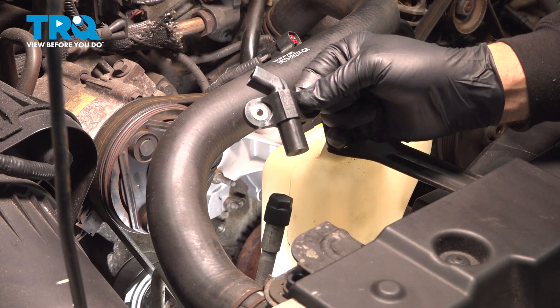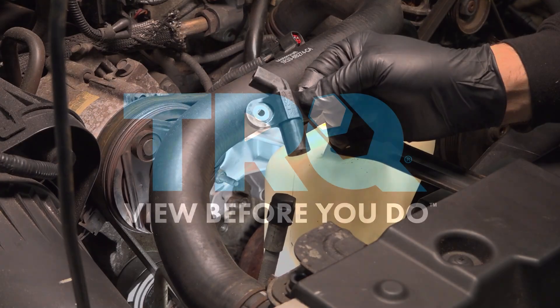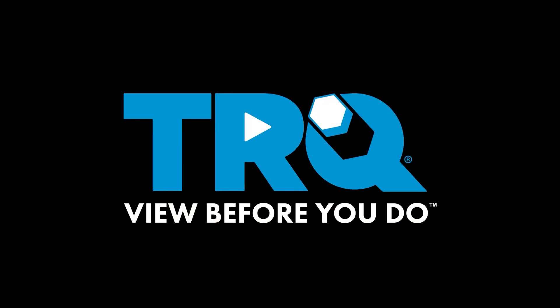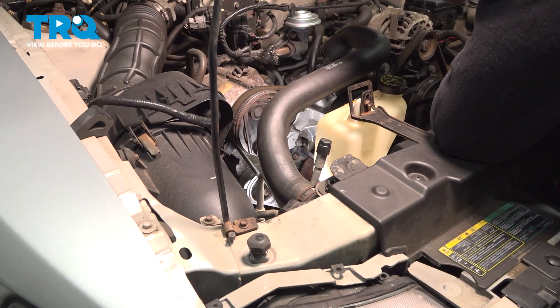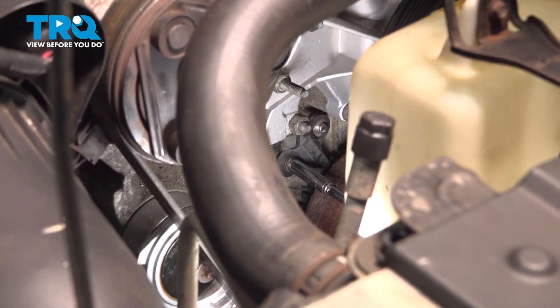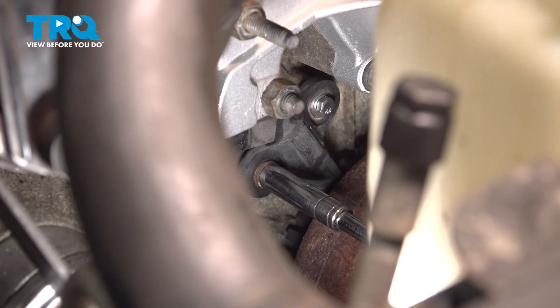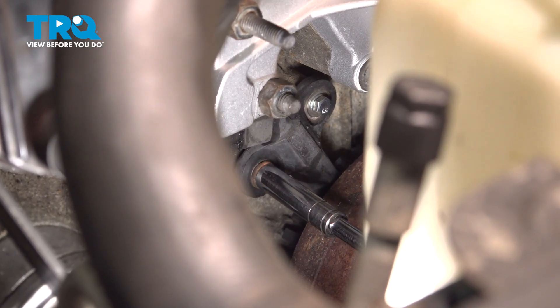In this video, we're going to show you how to install the crank sensor on your Ford Mustang, located on the lower portion of your engine. Using an 8 millimeter socket and extension with our quarter-inch ratchet, we're going to reach in right behind our crankshaft and loosen the bolt.